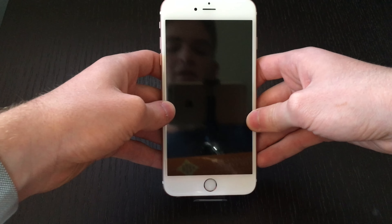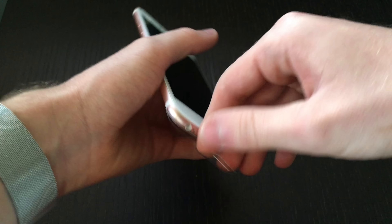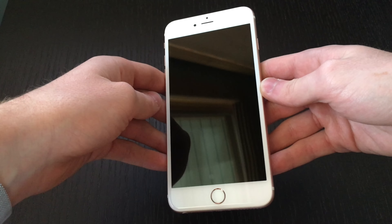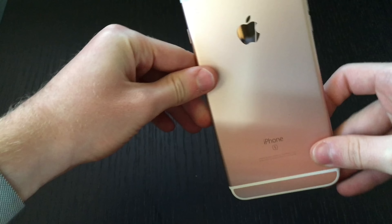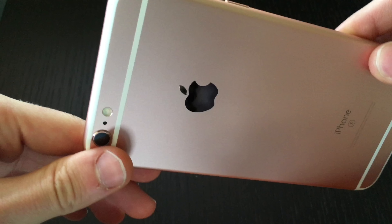So here is the iPhone 6s Plus in the new rose gold color. This phone is very large — it has a five and a half inch display. The new rose gold color is very nice; it kind of has a copper finish to it, but it is pretty pink also.